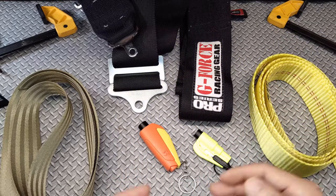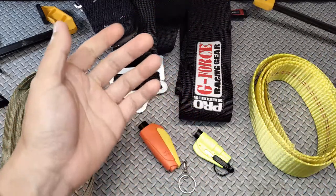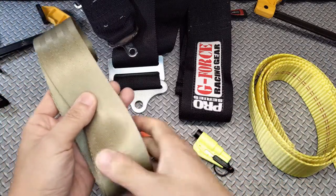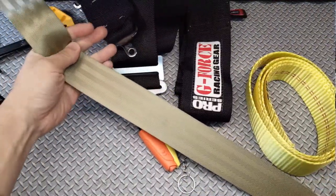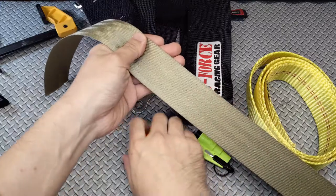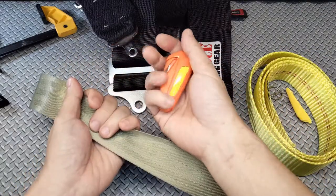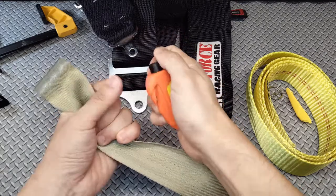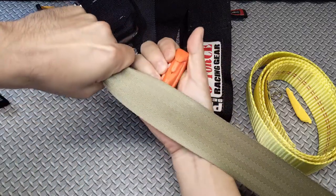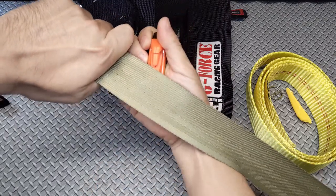In order to get an accurate representation of the tension these belts would be under, I'm going to clamp one end down to the workbench using ratchet clamps, then hold the other end in my hand. With that said, let's attach the standard car seatbelt to the bench and test out our two seatbelt cutters. I am told I should cut diagonally across the weave to have the best chance of getting through the belt, so we're going to try that technique.